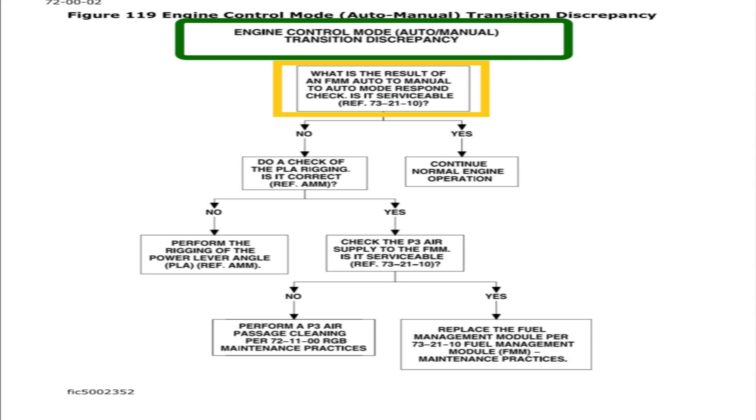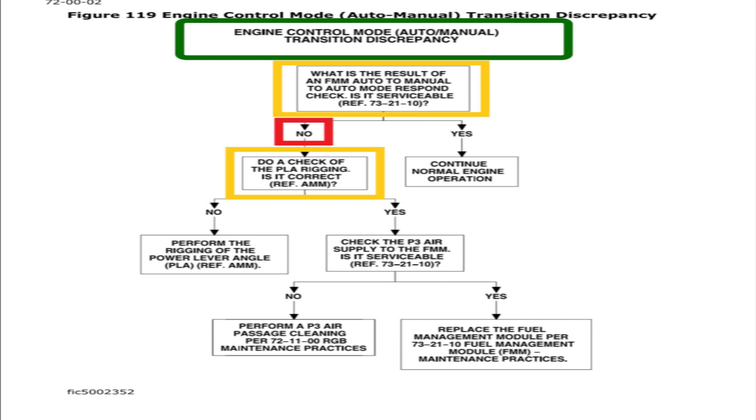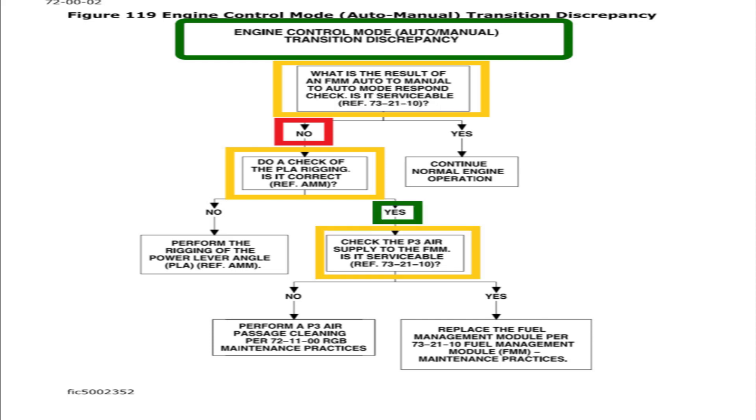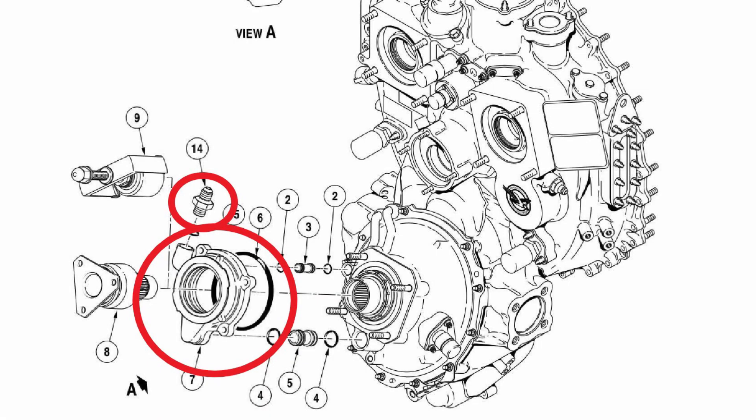In the troubleshooting flow: what was the result of the FMM auto-to-manual-to-auto mode response check? If serviceable, continue normal engine operation. If not, first check the PLA rigging from the aircraft twist grips all the way to the FMM. If the rigging is okay, then check the P3 air supply to the FMM. If it's not serviceable, clean the number eight bearing seal housing in the engine, reassemble, and redo the manual mode response check. If it still fails, replace the FMM — meaning debris from the P3 air supply contaminated and damaged it.